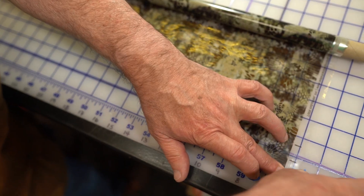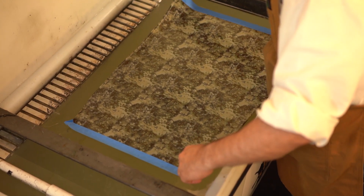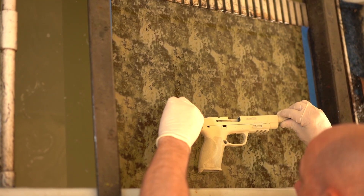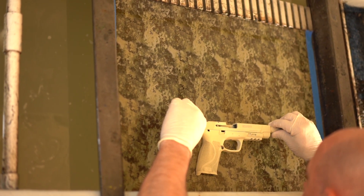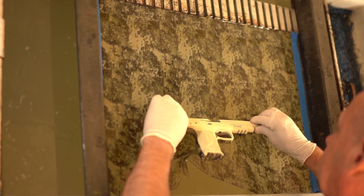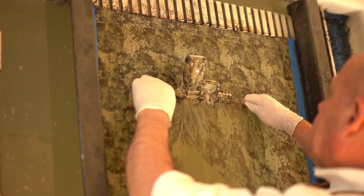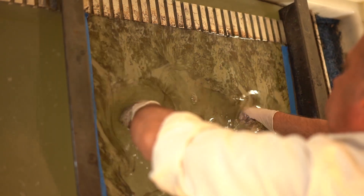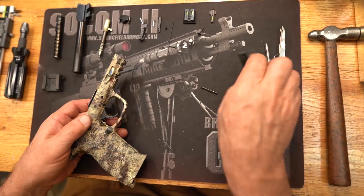After the base coat is dried, the film is cut to the appropriate size, placed into the dip tank until it is saturated with water. Then the activator is applied and the gun is dipped. After the dip the gun is rinsed, dried, and a clear coat is applied.